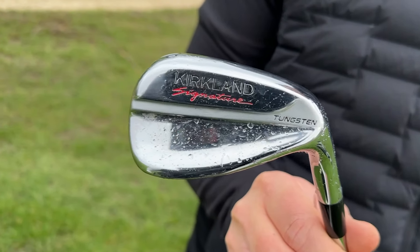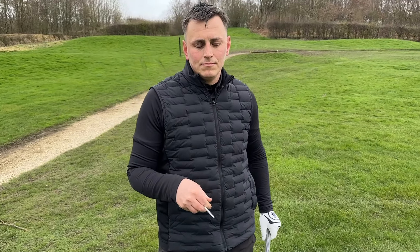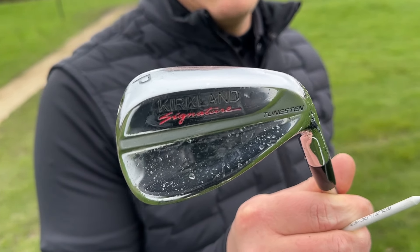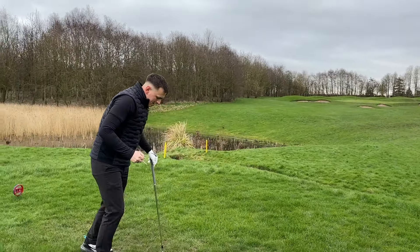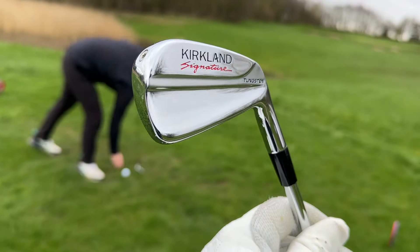We're going to have a little bit of match today at the Manor here in Leeds, and I want to know your thoughts. He watched my video on the Kirklands and happened to have a friend in America who managed to get him a set. He's been in the market for a few months — years actually — he's tight at spending on golf clubs, but when he found out about these they were definitely worth a spend.